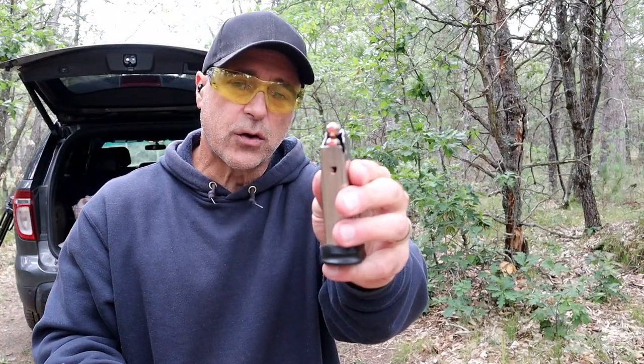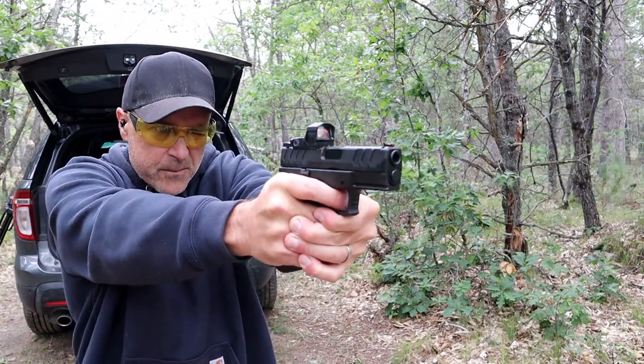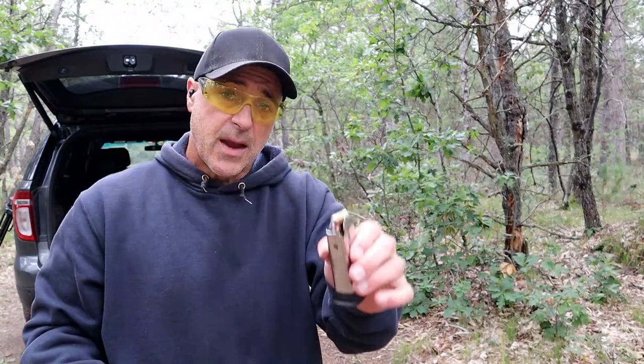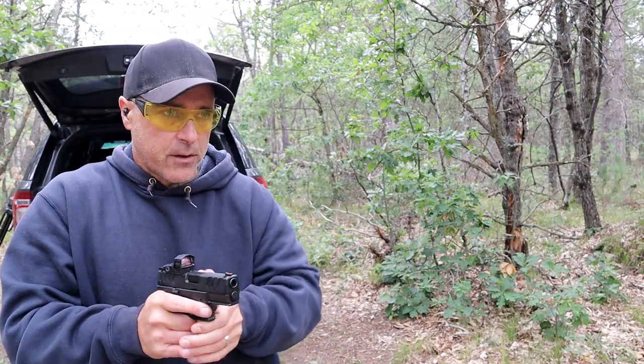Here we have Hornady Critical Duty 175 grain self-defense loads. Now we have Federal Fusion 200 grain bonded soft points self-defense loads.